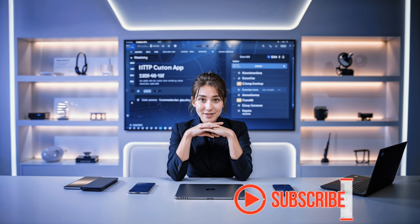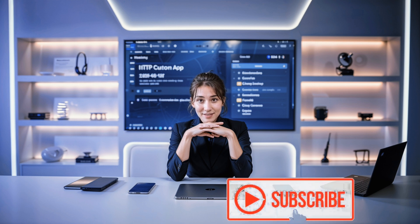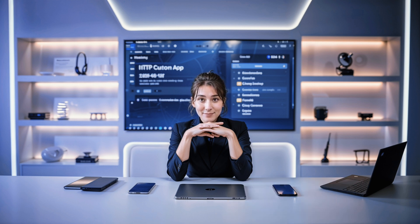If this tutorial helped you out, make sure to like the video, subscribe to the channel, and share it with your friends. Thanks so much.